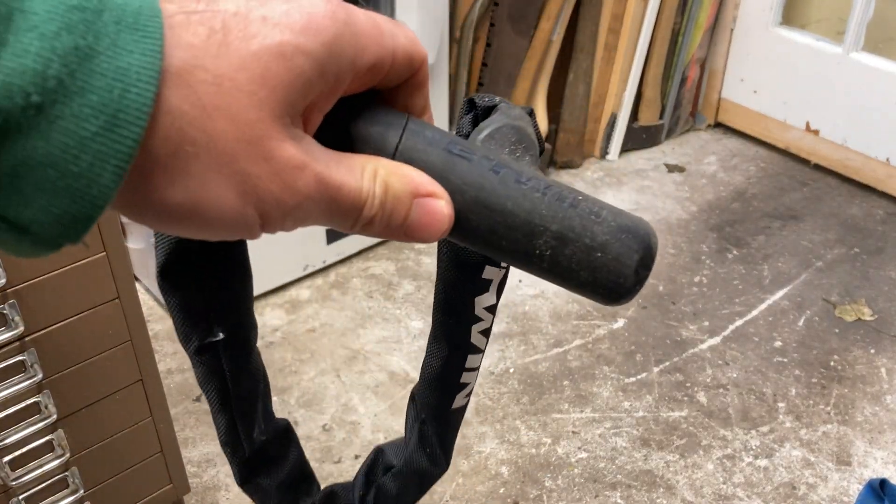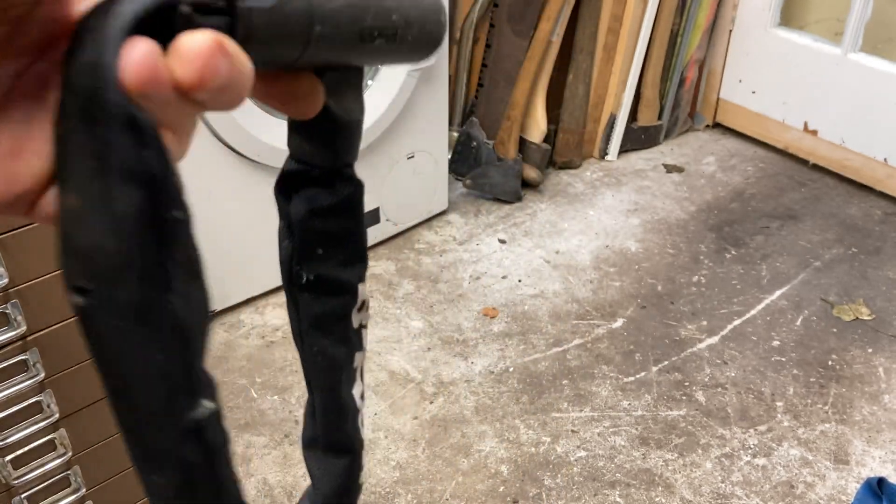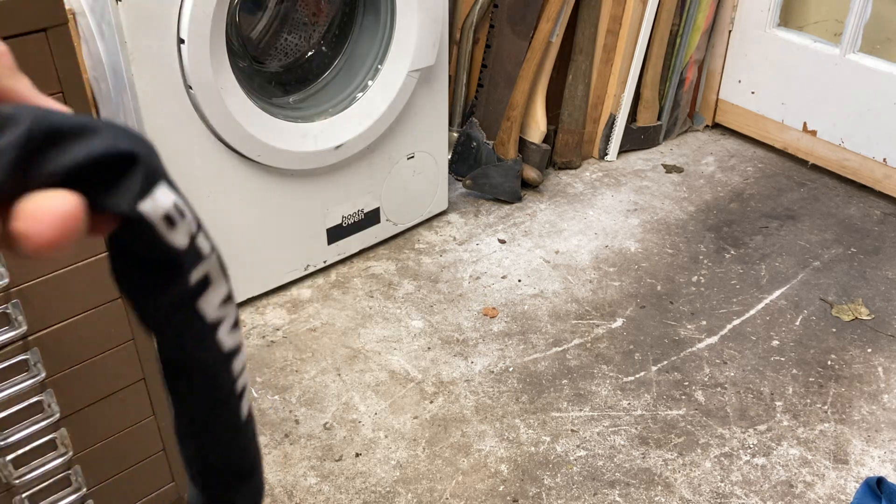Hey there, Boots Owen here. I found this B-twin — it's a little chain lock. I don't know what size you'd call it. I haven't got the key. It's sold by Decathlon.